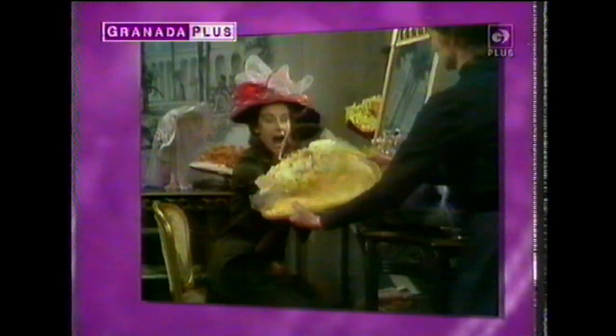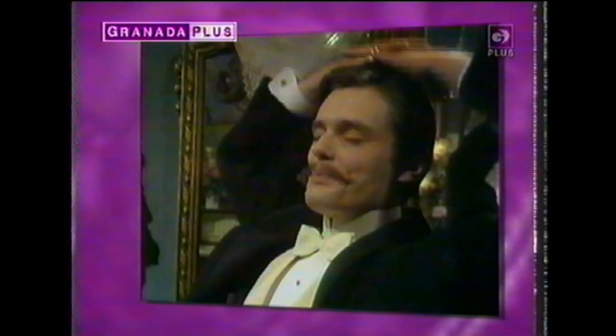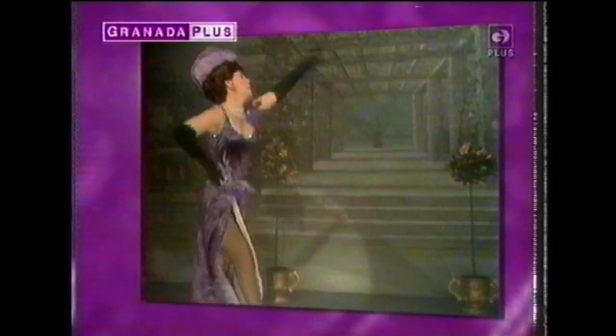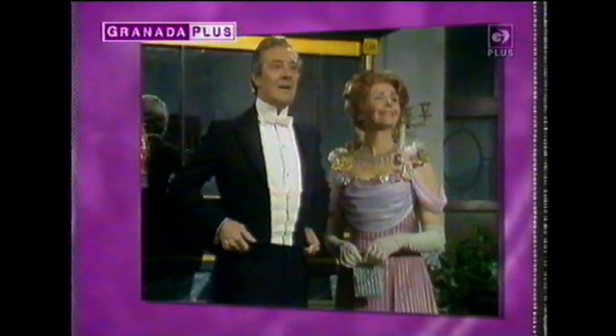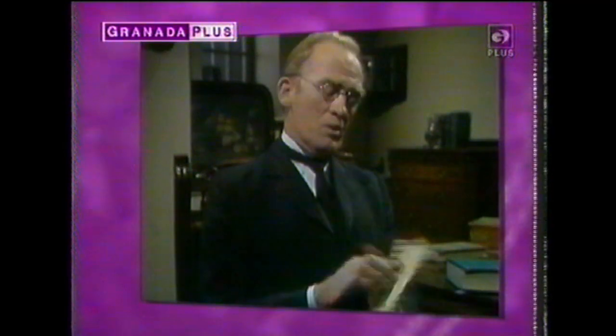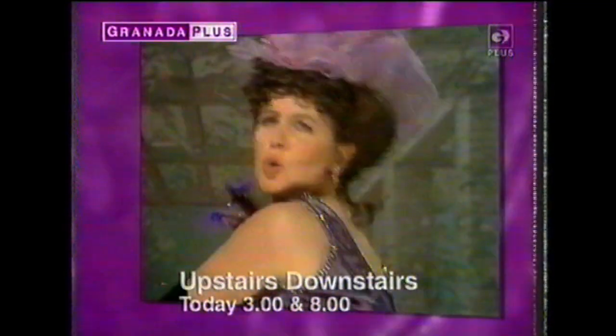It's a classic and it's back only on Granada Plus. The award-winning series that took the lid off life upstairs and downstairs. Get ready for history in the making as the Bellamys, Mrs. Bridges, Rose and Mr. Hudson welcome you back. Upstairs Downstairs, today at 3 and 8 on Granada Plus.